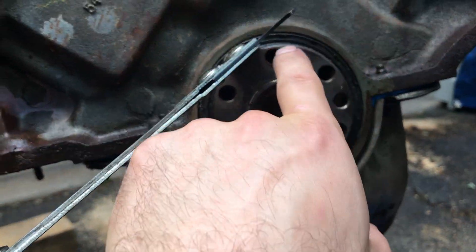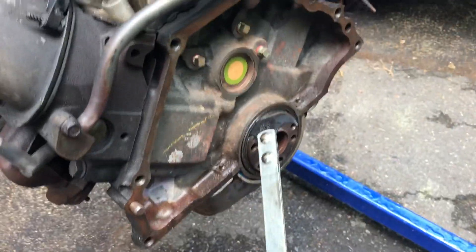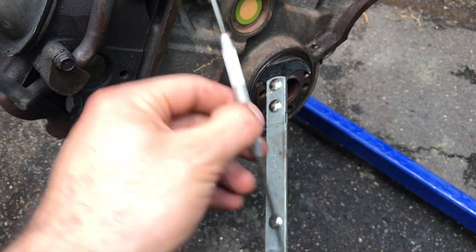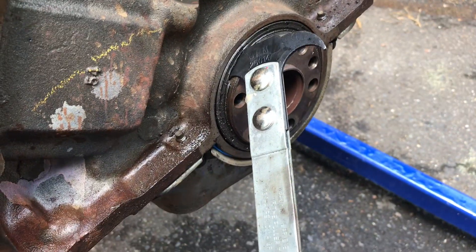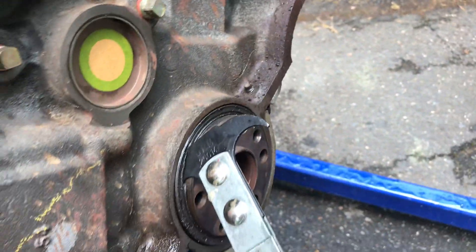Here's your main seal — it's this big rubber thing all the way around. You will need a seal puller. Don't use a pick; they're frankly not strong enough. Don't use one of these — you want to use one of these. You wedge it under there and start to work it.